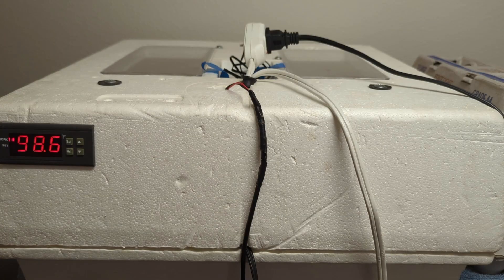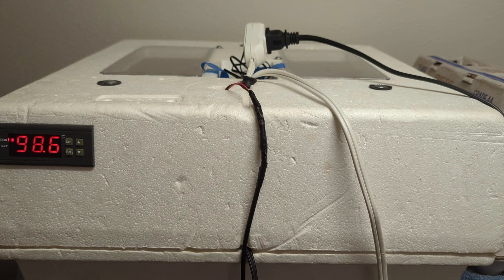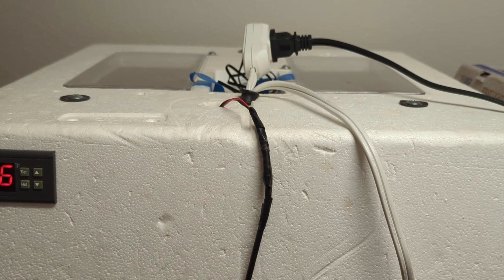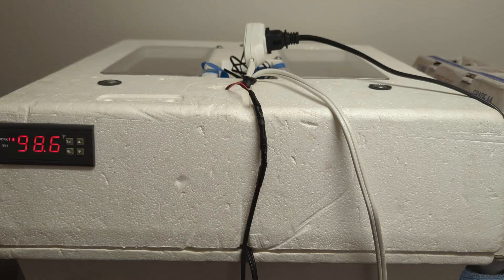Here we have the Little Giant 9200 Still Air Incubator — the original one that I got when I turned 12 years old. Right away you're going to notice some significant differences versus the one you get from the store. On the top of it, you'll see there's a ton of cords coming out of it. One of the things I did was install an extension cord so that everything operates from one cord and doesn't take up multiple outlets. The thing plugged into it, aside from the heating element, is the egg turner.